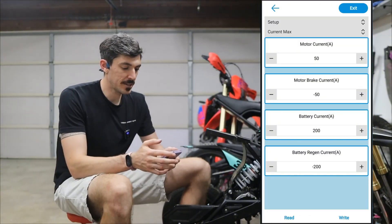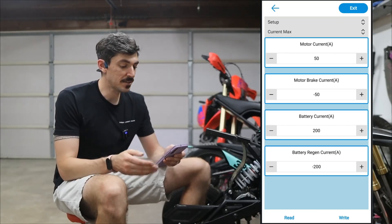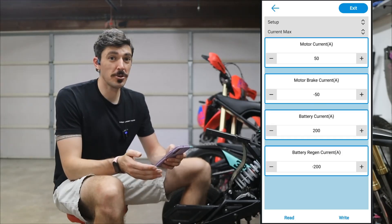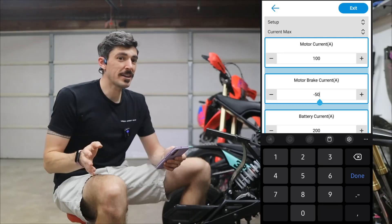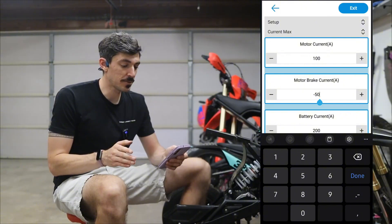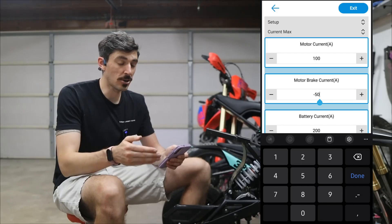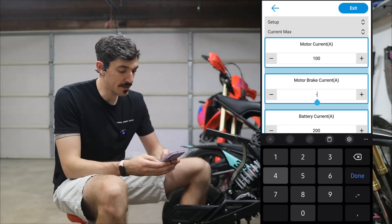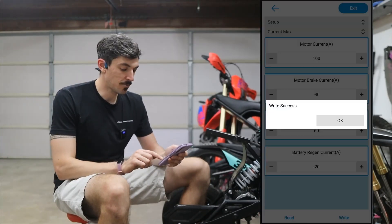Once we've entered those things, we're going to hit parameter setup and it shows the current max section — this is the motor current, motor brake current, battery current, and battery regen current. Similar to the motor rated current we put in initially, this is also going to be 100. For motor brake current, they recommended not putting it at zero — it's actually safer to put it at a minus number. It defaults to negative 50, but they recommended negative 40, so I'm going to set this to negative 20.